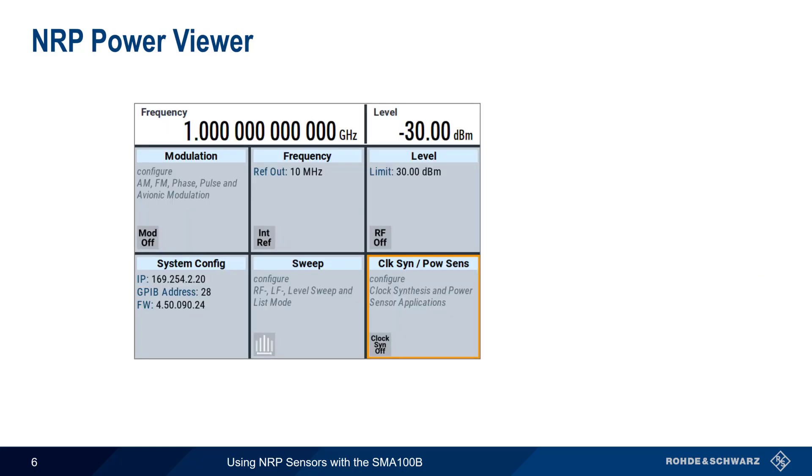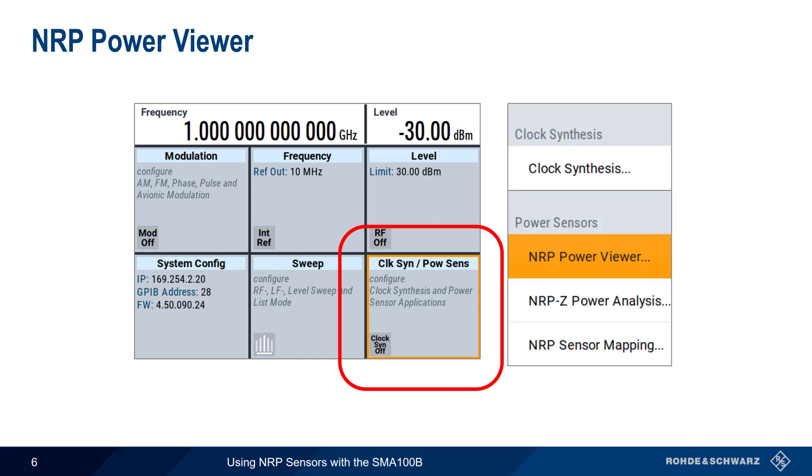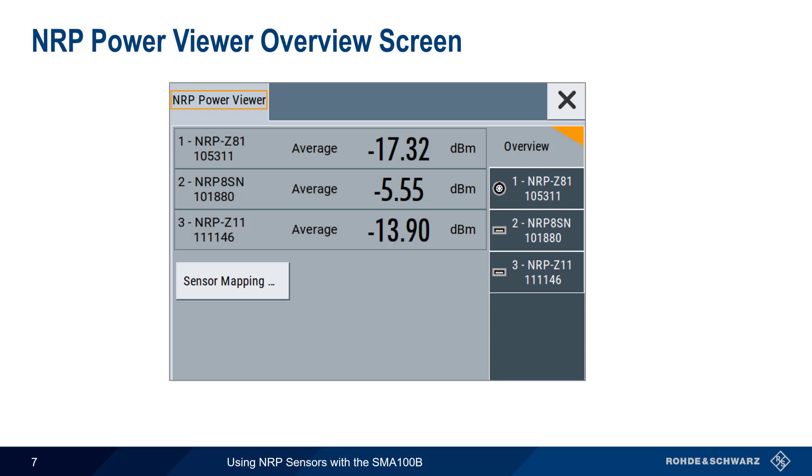The primary application of attached NRP power sensors is making basic RF power measurements of peak or average power. To configure or view NRP sensors, click on Clock Synthesis Power Sensor in the main SMA100B GUI and then select NRP Power Viewer. In the NRP Power Viewer overview screen, detected sensors are listed by their channel or mapping numbers. Each sensor has its own tab, showing the sensor mapping, type, and serial number.